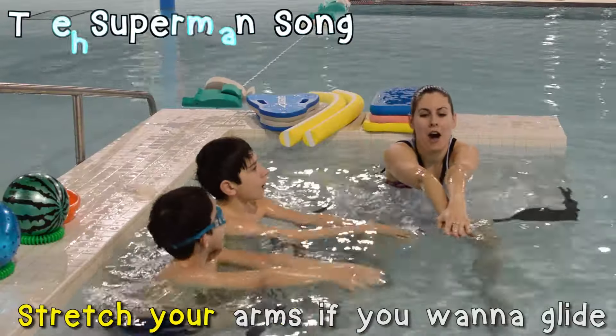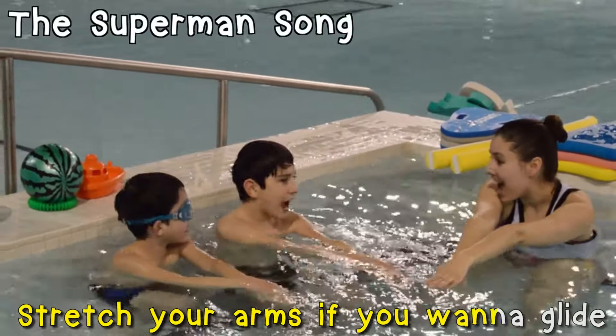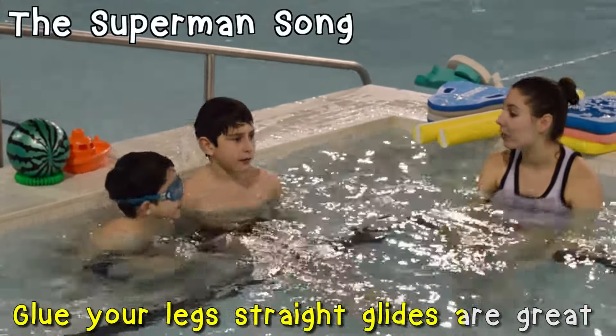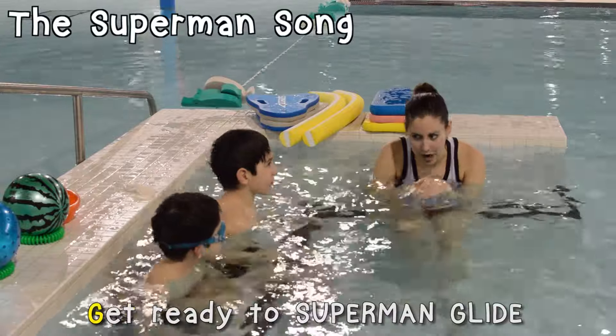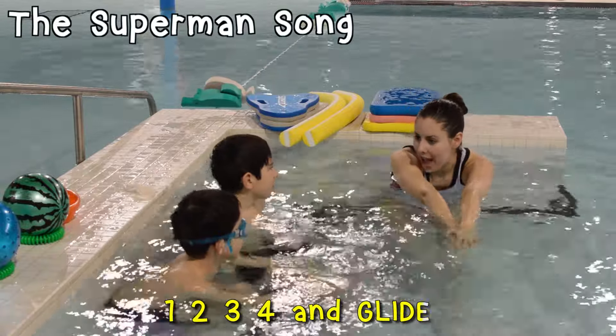Stretch your arms if you want to glide. Stretch your arms if you want to glide. Glue your legs straight. Glides are great. Get ready to Superman glide. One, two, three, four, and glide.